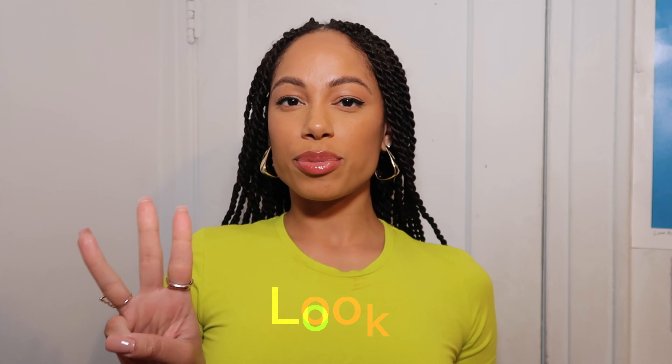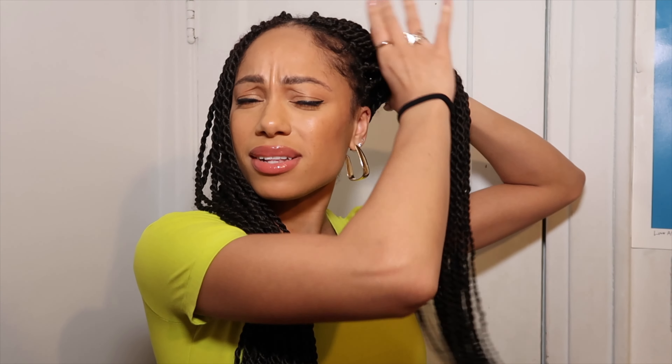Look number three: split down the middle, middle part. Make sure your top is even and straight, and we're going to do cute pigtails. You can do a high pigtail or a lower pigtail, but for today we're going to keep it funky and cute — we're doing the high pigtails. Why not go big, go all out?